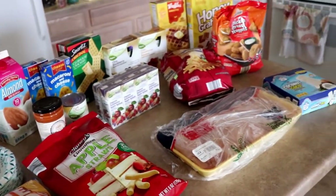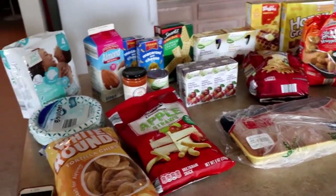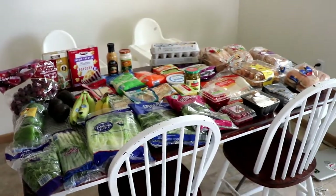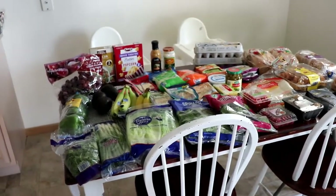Wait, there's one more thing — it's outside. I'll show you that in one second. But I got all of this and then all of this and the total was $126.